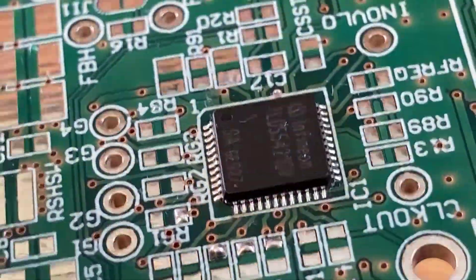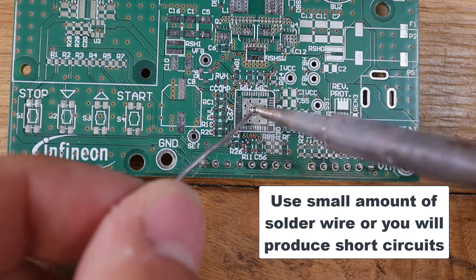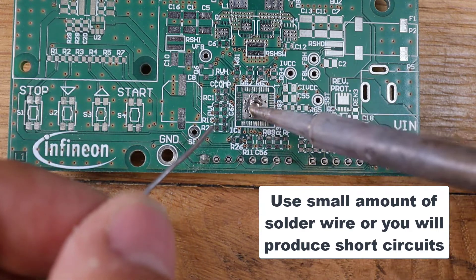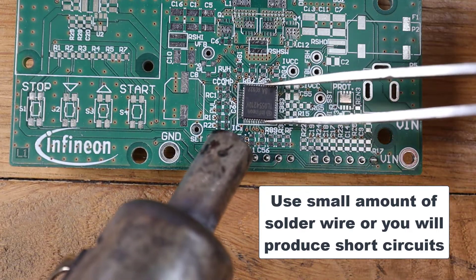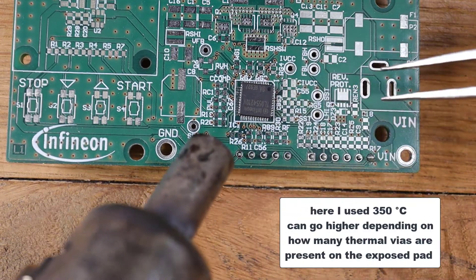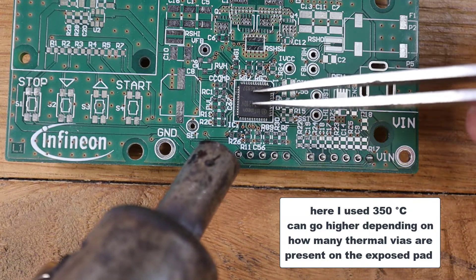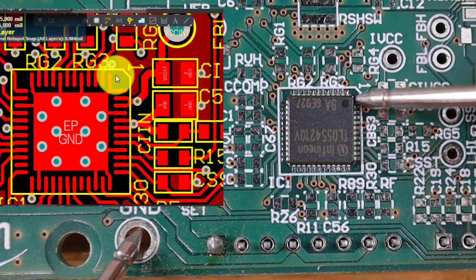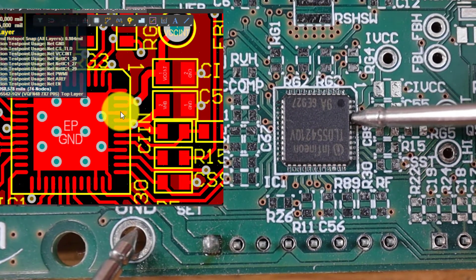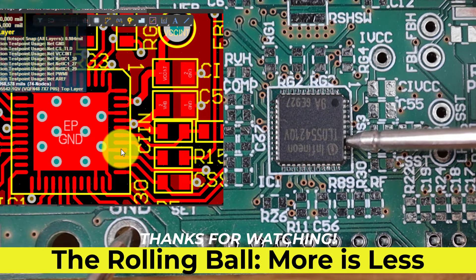90% of my boards are working without a thermal pad if your IC is not dissipating a lot of power. In case you really need the thermal pad, just put a small amount of thermal paste in the middle and apply the IC. Use the hot air gun until it's melted and really center perfectly all the pins in position. Then with the multimeter check if all and only the pins connected to ground are connected, and the others are free. And finally use the rolling ball technique.